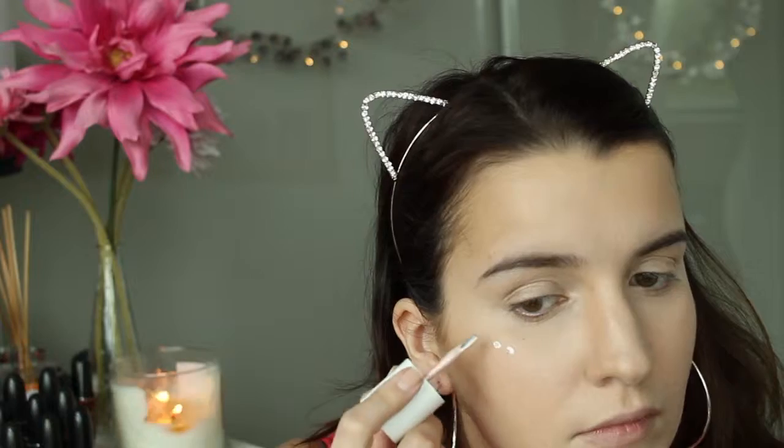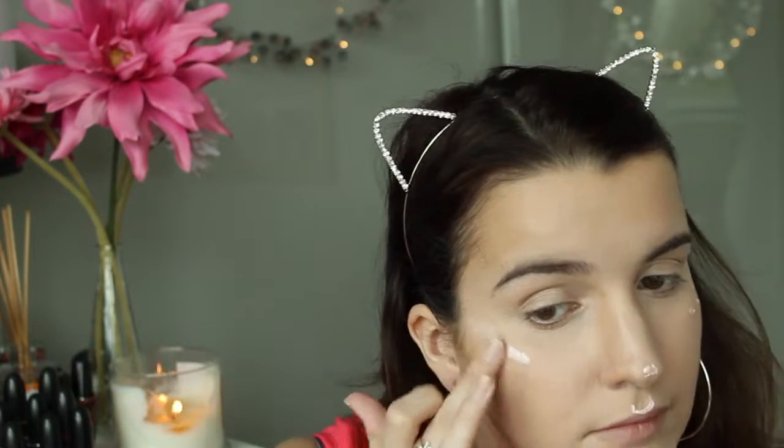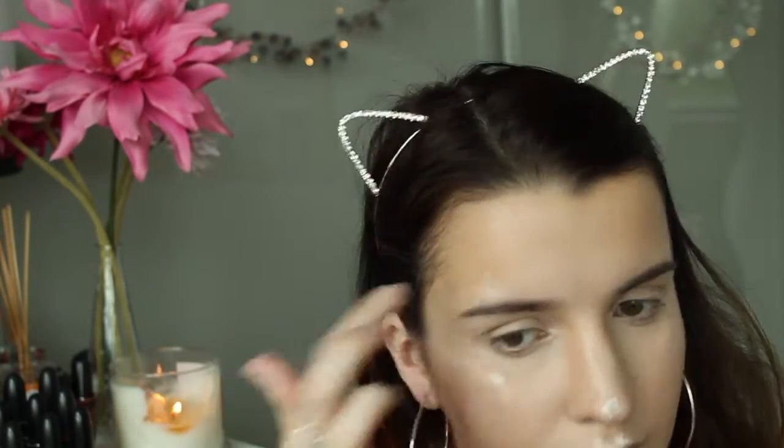I'm just blending the cheeks down a little bit and blending it a little on my chin as there was a bit too much, and also blending it around the eyebrow just on the tip to make it look higher.